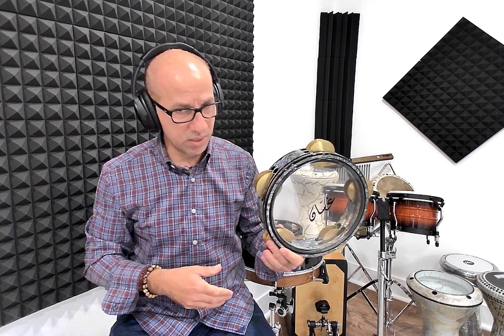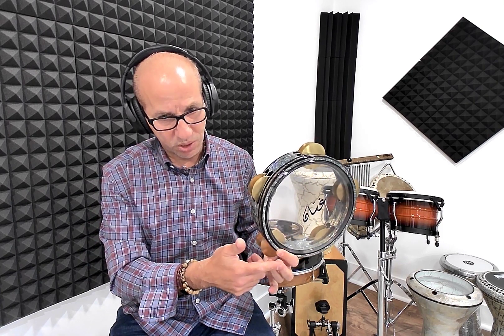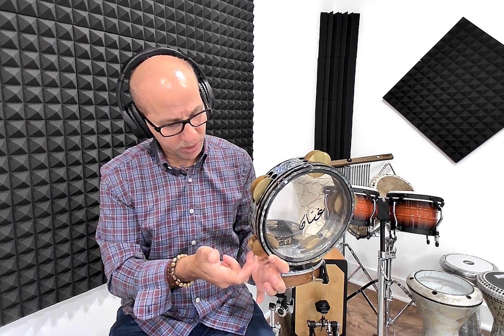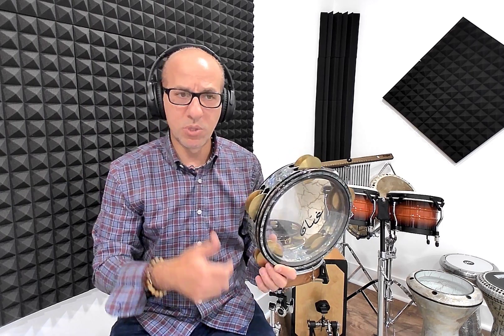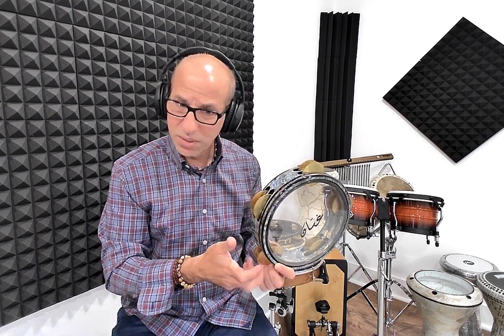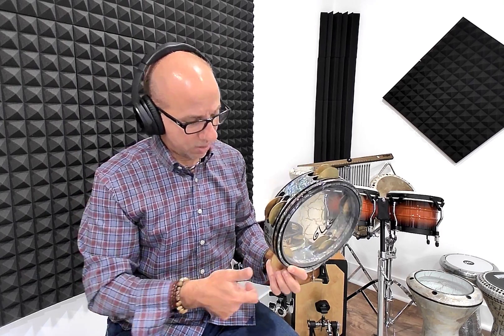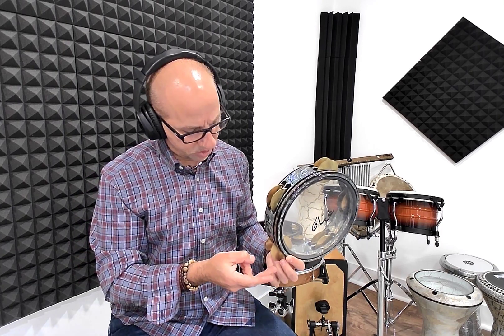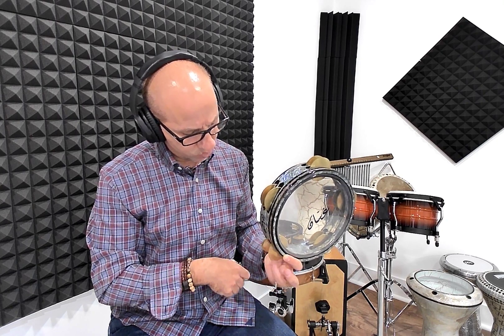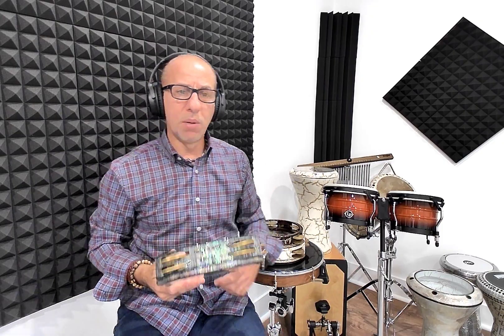When it comes to the zills, we have three fingers to use: pinky, ring, and middle — left and right the same. You can use pinky, ring, middle, and index. So if I'm doing a double and go fast, it becomes a roll. I'm using four fingers total: middle, index, ring, middle. Of course, you can use more — all four fingers in your dominant hand.